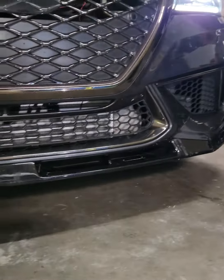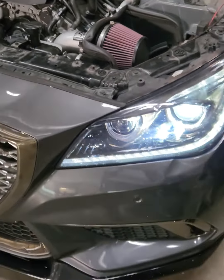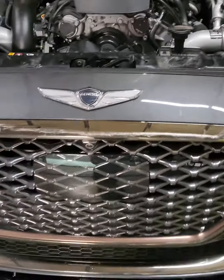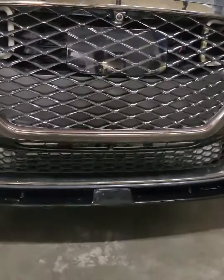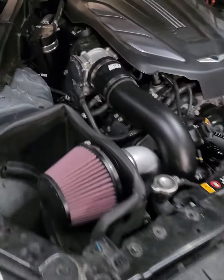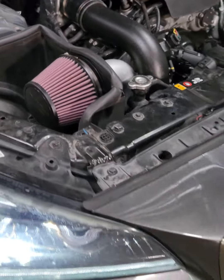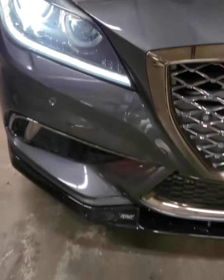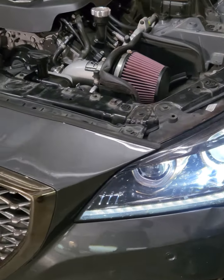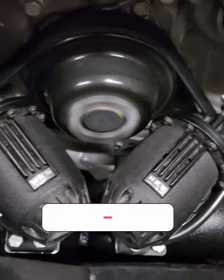This is the G80, folks. Let's see what it sounds like when it revs. Oh, that sounds mean. She's mean — I know y'all YouTubers out there, y'all like that sound. That's what you're listening to: HKS.